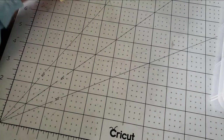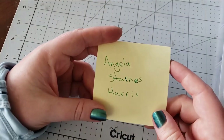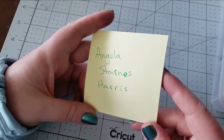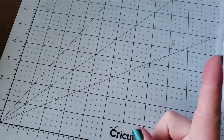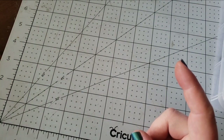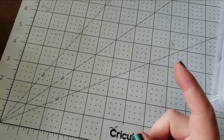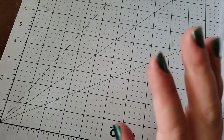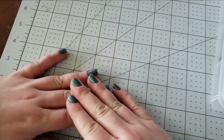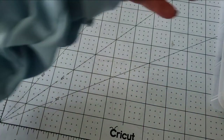Last week's giveaway winner is Angela Starnes-Harris. Congratulations, Angela! If you could send us an email to backtoearth creations at yahoo.com with where you would like your cab box to be shipped to — sorry, there's some broken glass on the table I'm cleaning up — send us an email and we will get it mailed out to you just as soon as we can.